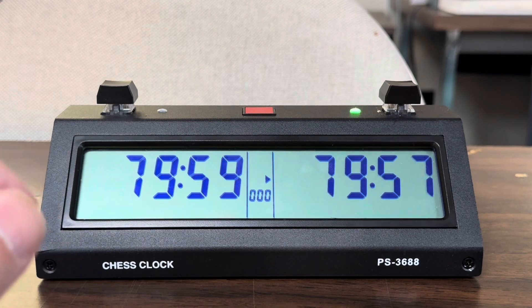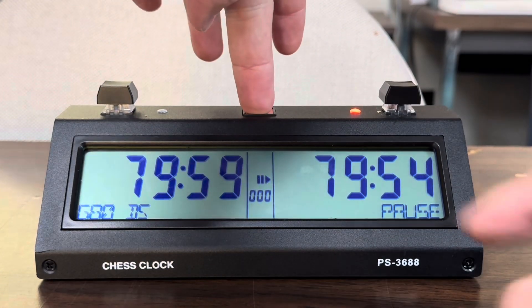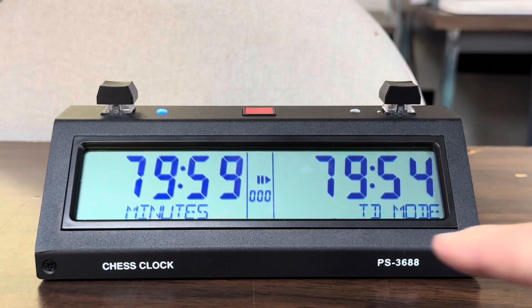Now let's say we want to go into the TD adjust mode. First thing you have to do is stop it, which turns the light red. Hold it down until this light turns blue — now we're in the TD mode.